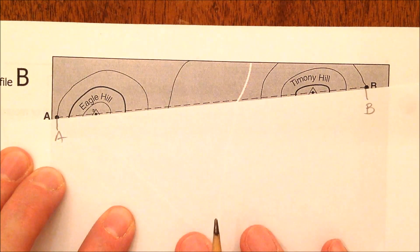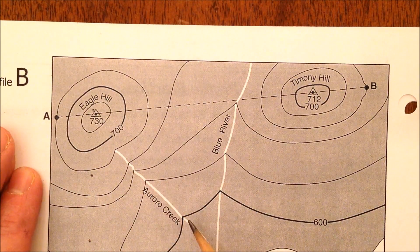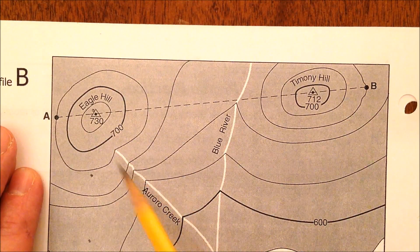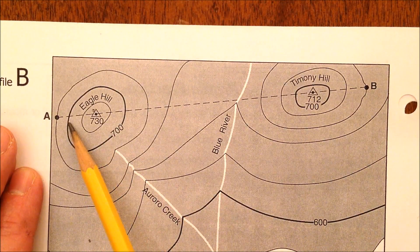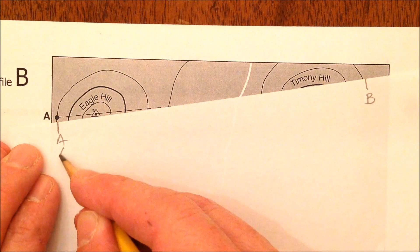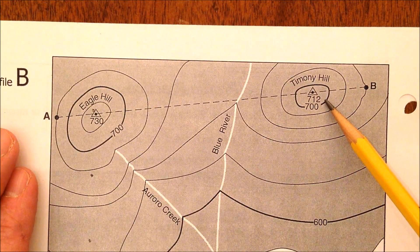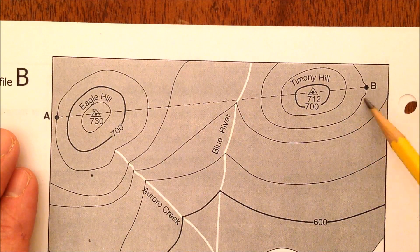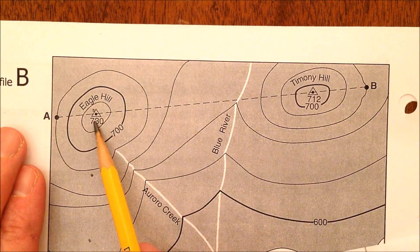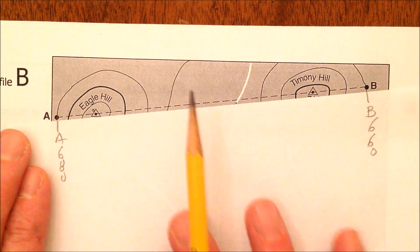Write the elevation of both A and B. This is 600 here, this is 700 — it's going uphill, and A is one line down, so counting by 20 that's 680 feet. A is 680 feet elevation above sea level. For B: this is 700 and going down 680, so B is 660 feet above sea level. Note that 730 and 712 are just elevation markers for the hilltops — they sometimes confuse people.